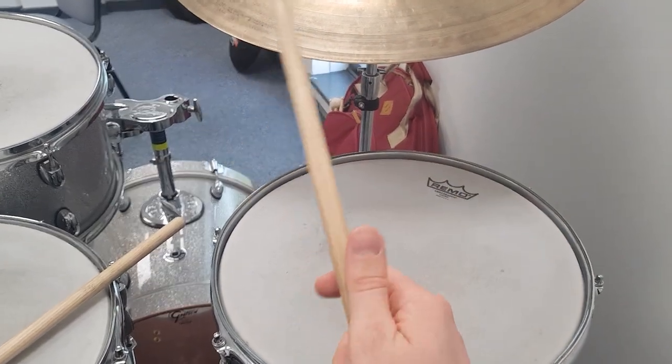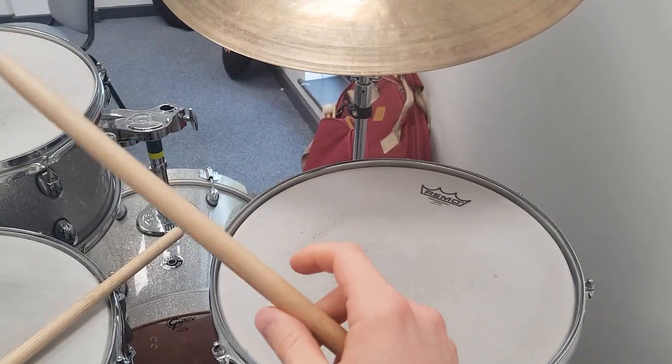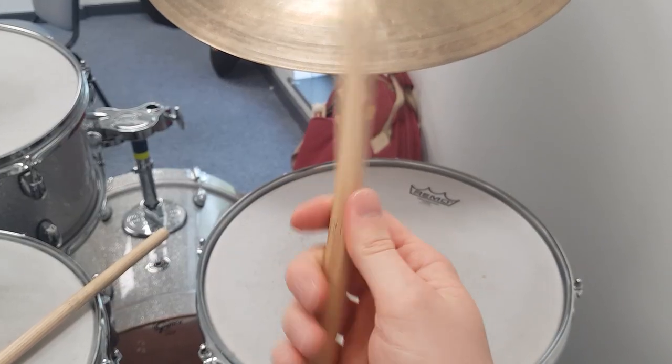Today I just want to talk about the Bill Stewart click sound on the ride cymbal — his kind of signature sound, and how you can get that yourself.